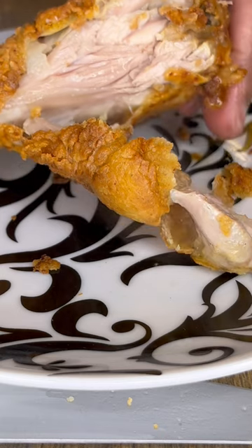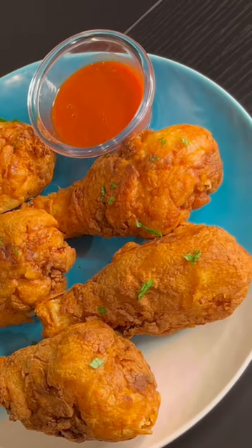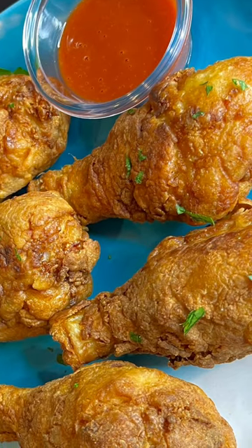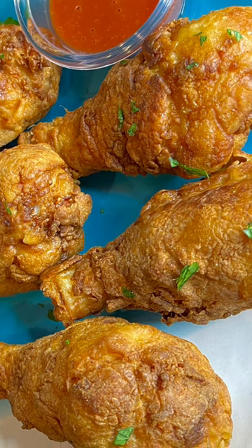When you cut into it, look at all the nice clear juices running from it — it was so crunchy and so juicy. That cornstarch and that lemon juice working together, I'm making this chicken every week.